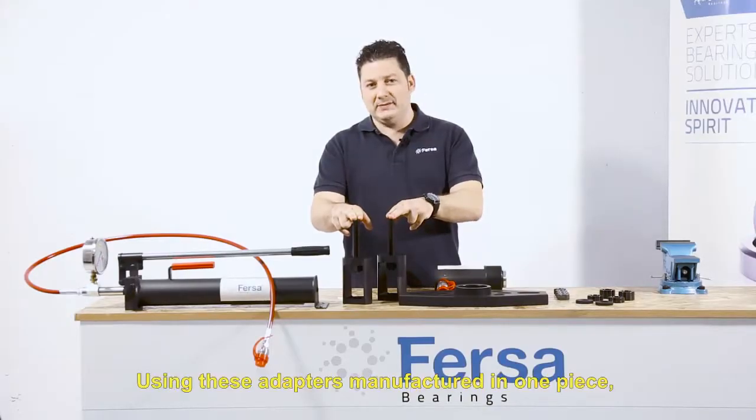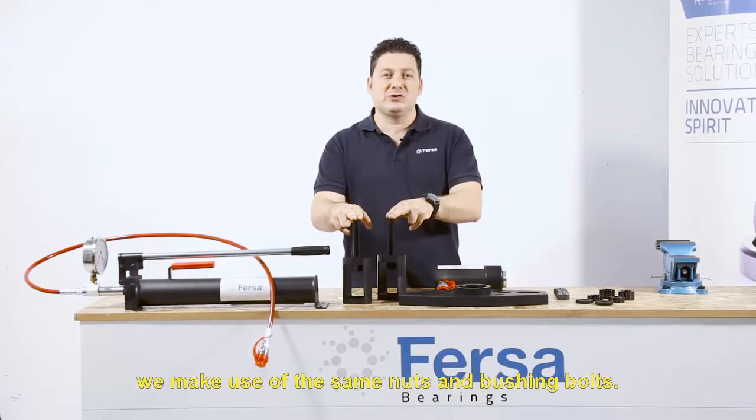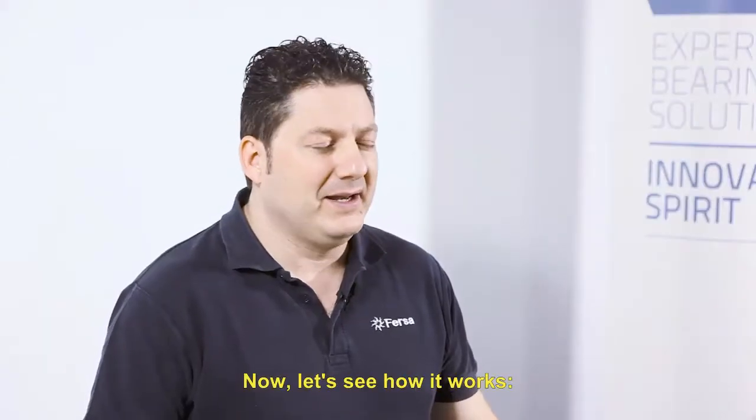Using these adapters, manufactured in one piece, we make use of the same nuts and bushing bolts. Now let's see how it works.